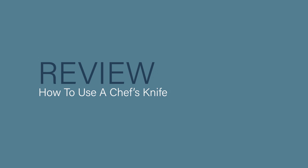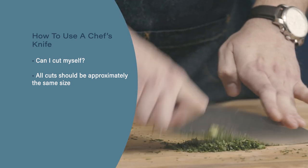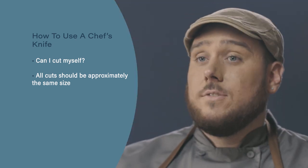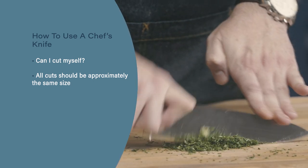Let's review. Always ask yourself: can I cut myself? If the answer is yes, you're probably not using the knife correctly. Remember, all cuts should be approximately the same size — depending on the cut they may not be the same shape, but they should be the same size to ensure even cooking. We'll see you next time.